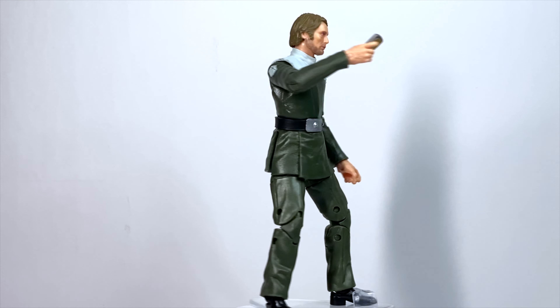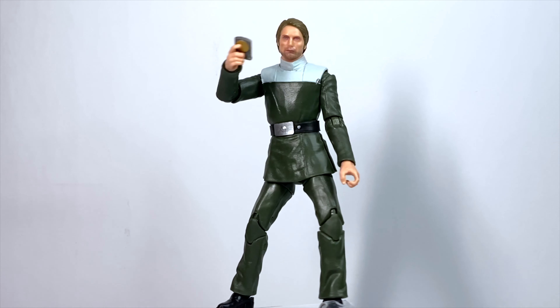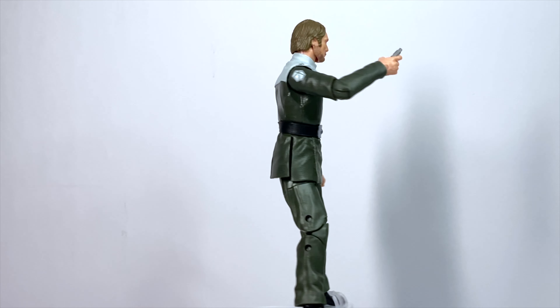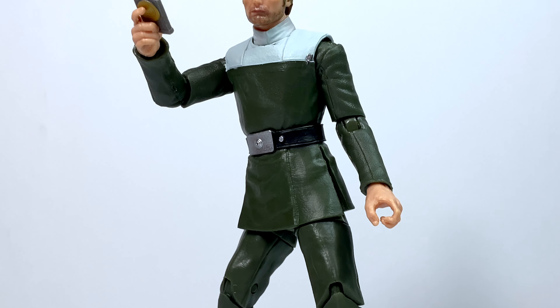Articulation all around is decent. On these Black Series figures lately, especially the ones from the Rogue One releases, I've had issues with the ankle joints being too loose. This can make it difficult to pose the figures and have them stand up without the feet bending in on themselves.